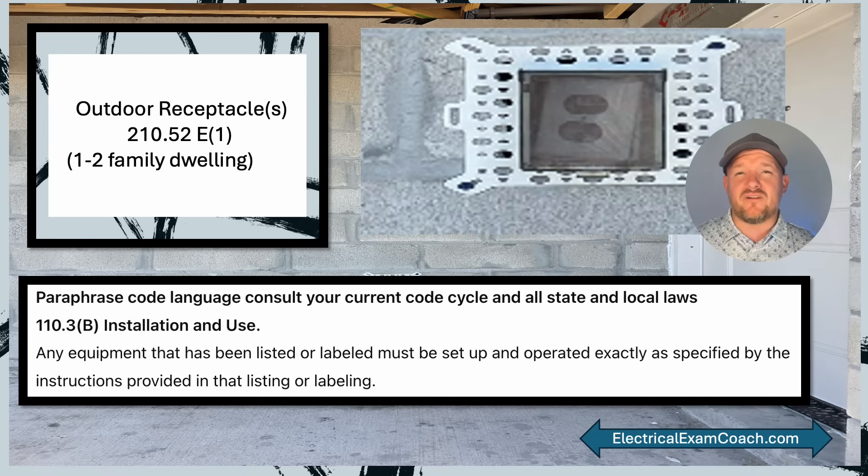I've blown up the photo so it's a little bit easier to see. I've brought in the knockout code, which is 110.3(b). It lets us know that any equipment that has been listed or labeled must be set up and operated exactly as specified in the instructions provided with the listing and labeling. Looking closely, we see there's one fastener on the lower left and one on the upper right, but no other fasteners anywhere. The listing and labeling instructions for this say there must be a minimum of four fasteners — so in this case it would not be code compliant. Let's go ahead and learn about all the other codes that come with outdoor receptacles.